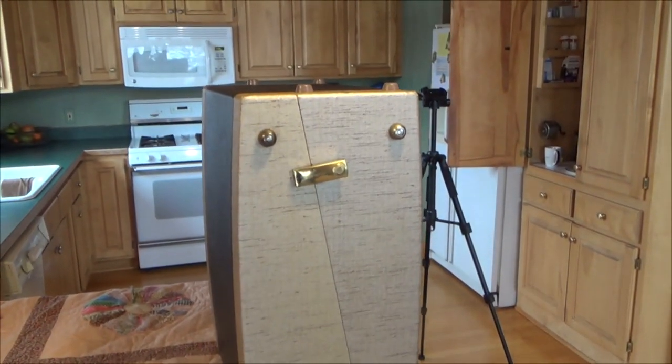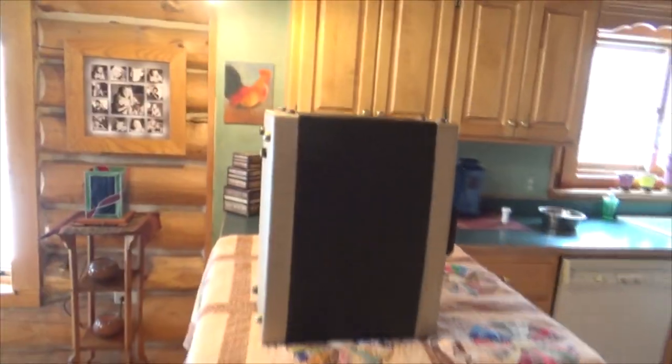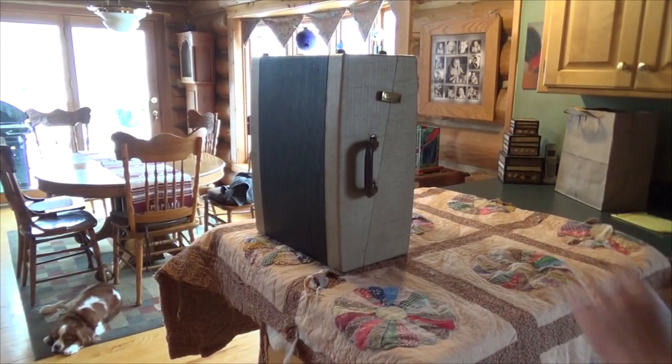But wait until you see what's inside. They're both kind of like suitcases. Let me crack this one open.